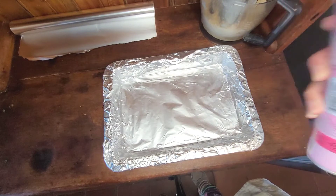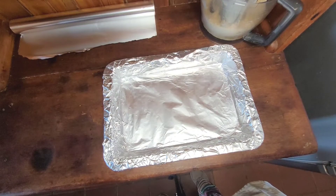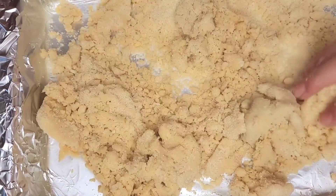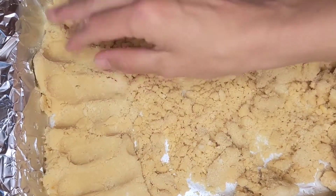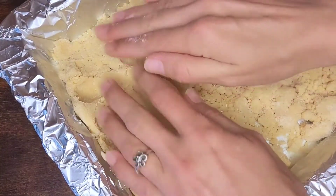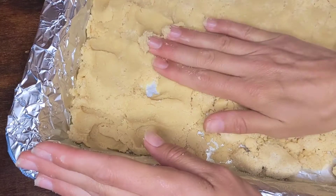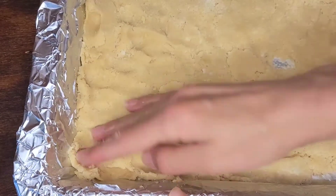Line the pan with foil and spray it with a bit of cooking spray. The foil is important because later it's going to be tricky to remove your shortbread — it's going to help you get it out and cut it neatly. Put the shortbread mixture into the pan and press it into all of the corners so you get an even layer. You can be quite tough with it.